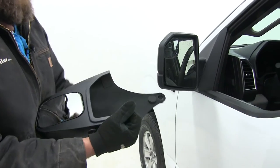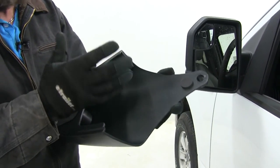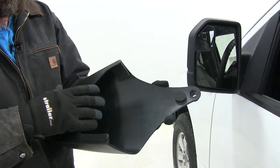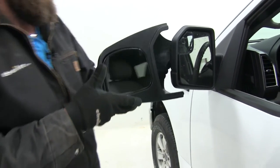We want to make sure we've got our mirror nice and clean, and as you'll see we've got a couple of foam pads that have been pre-installed. Those are going to take up any slack and give us a nice sturdy mirror as it heads down the road — we won't have that shake and wiggle, and it also helps to reduce any wind noise or vibration.